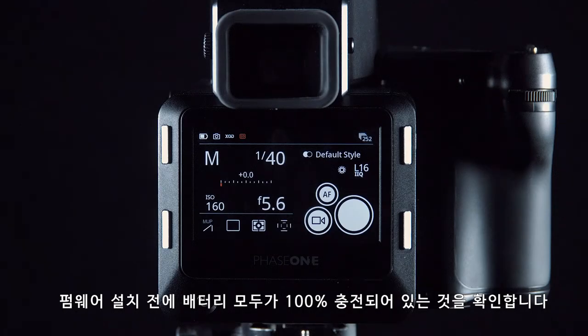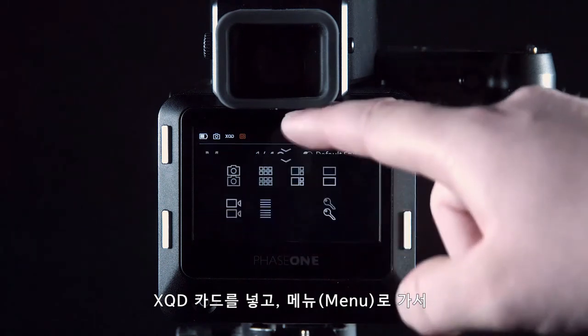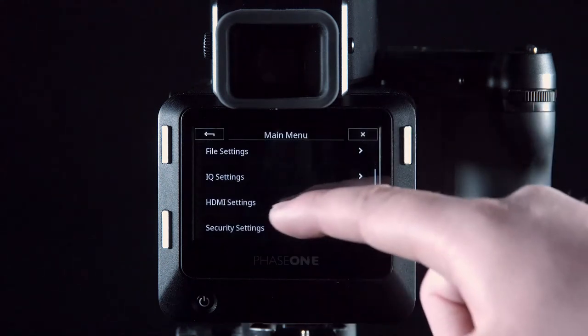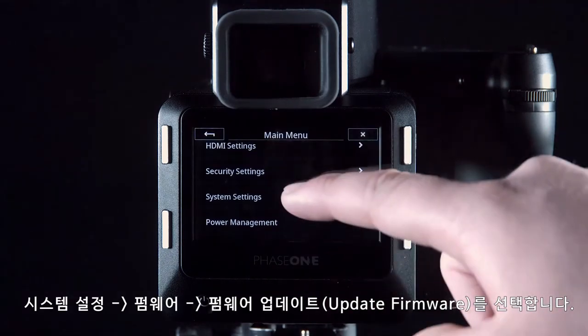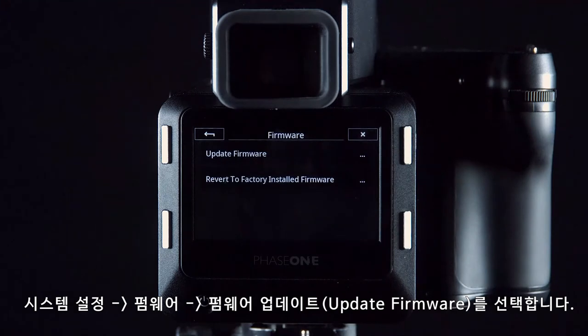Before installing the firmware, make sure that both your batteries are fully charged. Insert the XQD card and go to menu, system settings, firmware and update firmware.